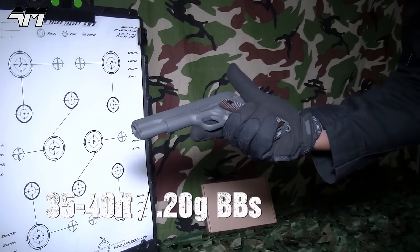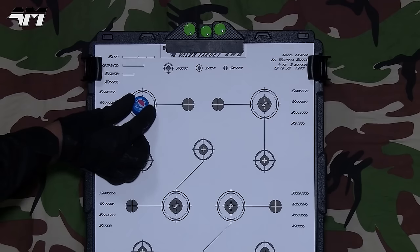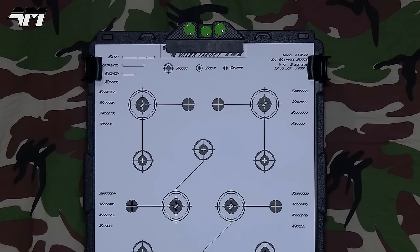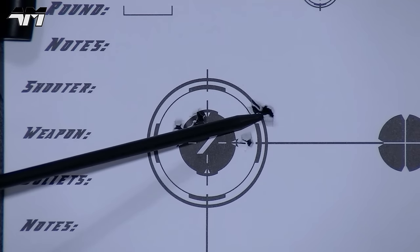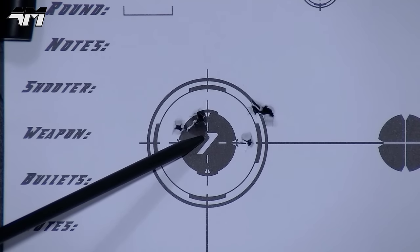Right, let's do an accuracy test. I'm going to go to my usual distance and then we're going to chrono this. We're going to keep it nice and simple — aim for the number one target right there, and that's how small that target is. I'm liking the results. That is pretty accurate. You're not going to get a massive range on this particular pistol, but from the distance I was at and the size of that target, that is pretty decent. One shot just outside, all the rest pretty much on that number one spot. I'm happy with that.